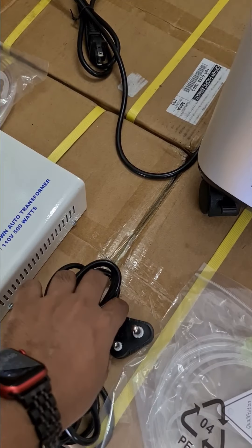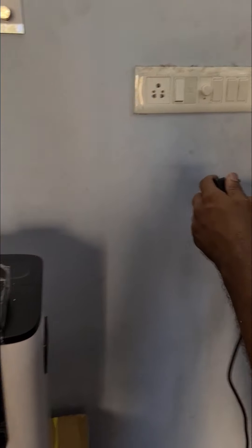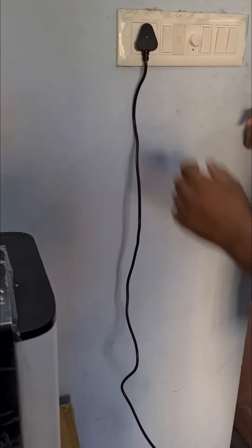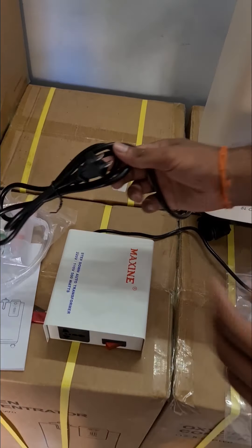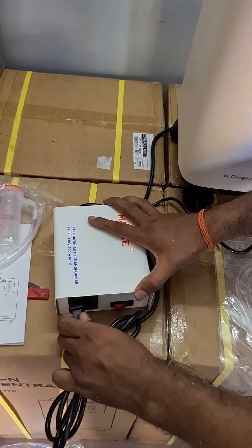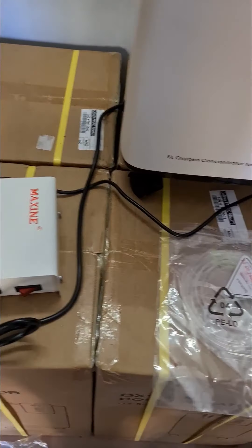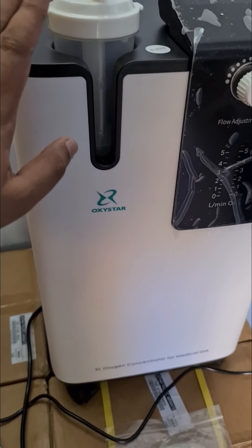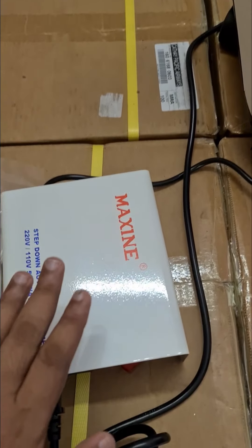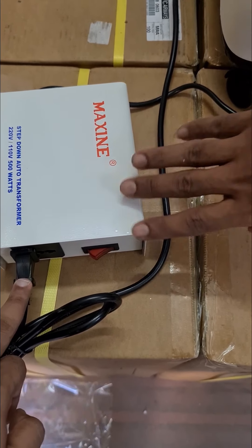Now he is going to connect this to our normal electrical main supply — to a standard 5-amp plug. And then he is going to connect the machine cable to this transformer. Again we repeat, don't make the mistake of thinking you can put this directly into a travel adapter — the machine will instantly fail. This machine requires 110 volts, so the duty of the transformer is to step down the 220 volts to 110. He has connected everything properly now.